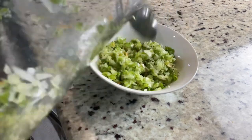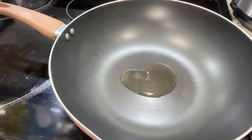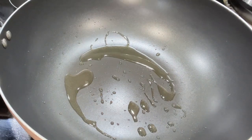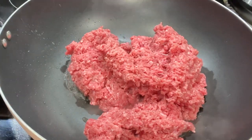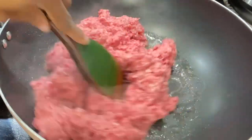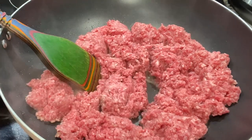I forgot the garlic, but I went ahead and chopped up some garlic and added it in there as well — you need some garlic to give it flavor. If you don't like fresh garlic, you can use garlic powder. Now I'm going to add a little bit of oil to the pan, make sure it's properly heated, and add my ground beef.